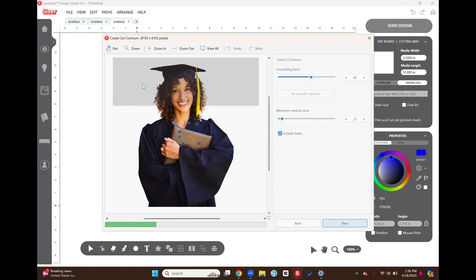I have already cut this — this is actually the second part of the video I'm recording. It cut out just fine around the hair; there were a couple places where some white paper was still left, but 99% of it cut out. That's why it's taking so long to trace the contours — it's pretty intricate.